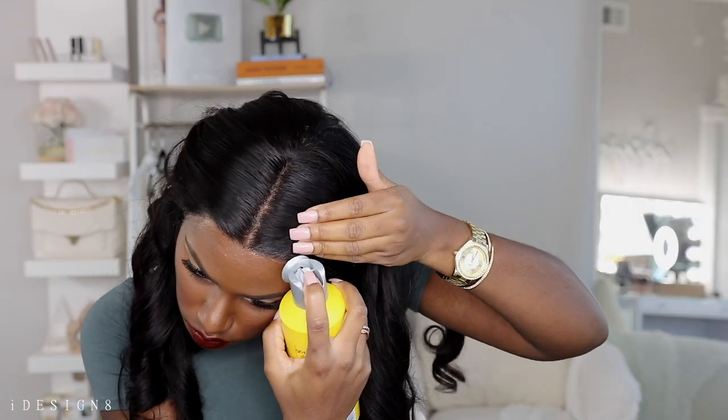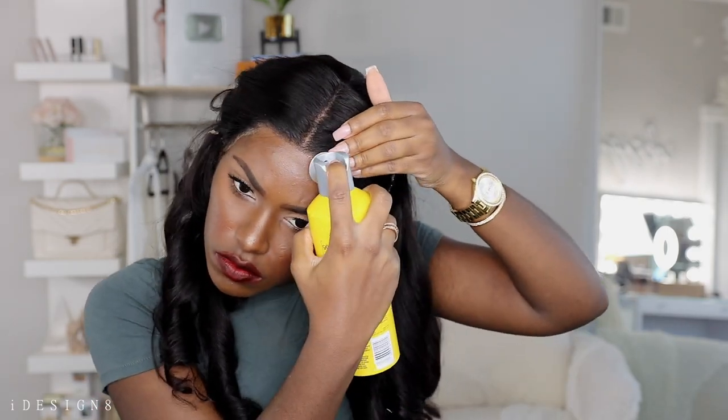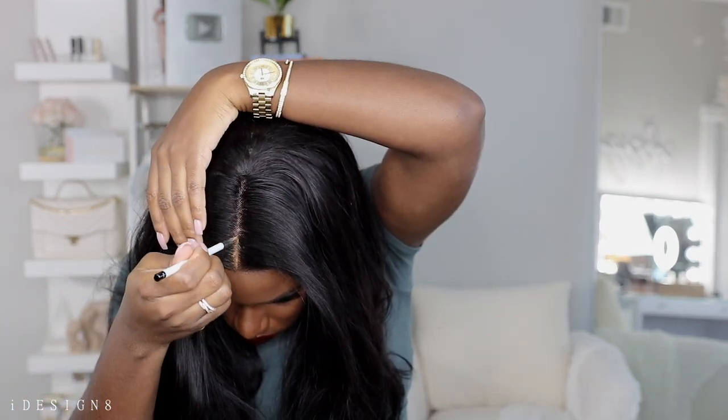Now I'm taking some concealer — this is the Tarte Shape Tape concealer — and I'm really defining my part. I did pluck a little bit along the hairline but not too much. I really wanted to do baby hairs but I cannot, so I decided to just let it be free. I personally love it — I think it came out great, especially since I'm a beginner.